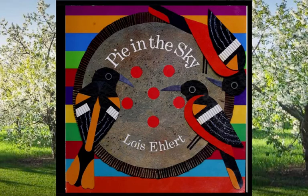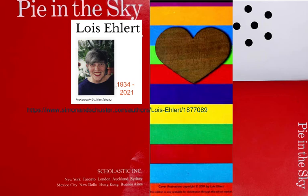This book is called Pie in the Sky. It was written, and all the artwork was done by Lois Ehlert. In our English language, the phrase 'pie in the sky' means some dream that's probably never going to come true. But Lois Ehlert was a very creative woman — she took that phrase and turned it into a poem and an artistic investigation into where cherry pie comes from.